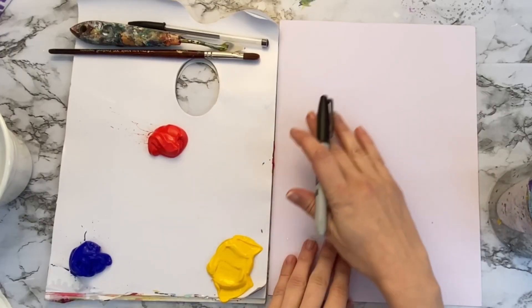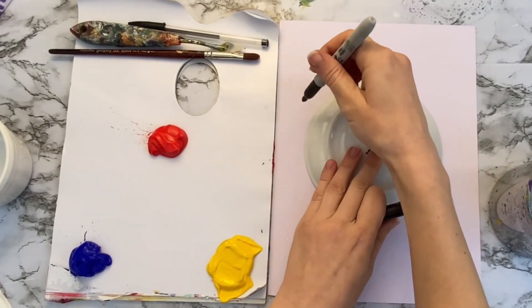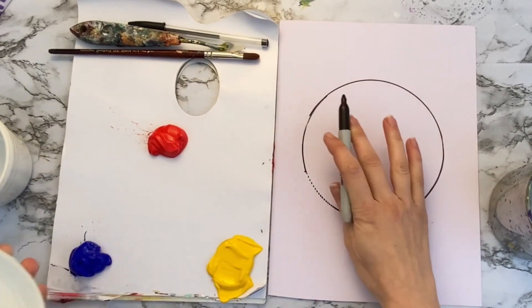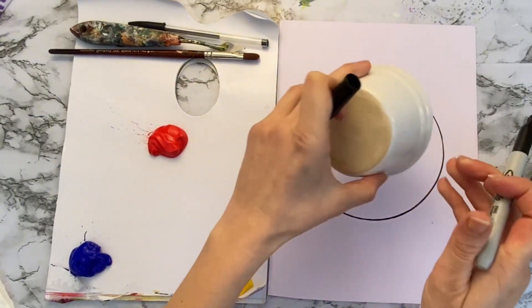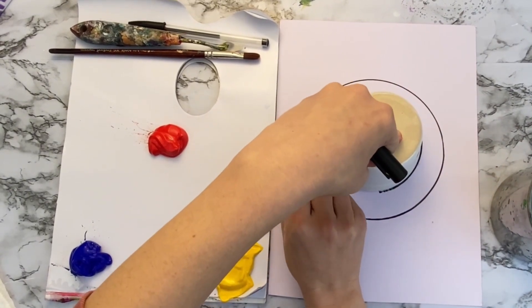Our first job is to draw the template that we're going to paint onto. You just want to get two round objects — one's going to be a bit bigger than the other. I'm going to draw around the first one; I'm doing mine in a sharpie just so you can see it for the camera. I'm using a plate and a little dish to create a nice little circle. You can also use a compass if you like.